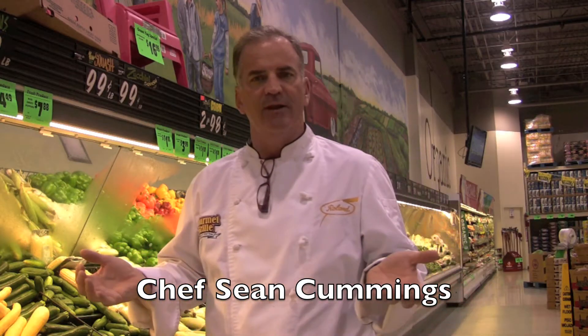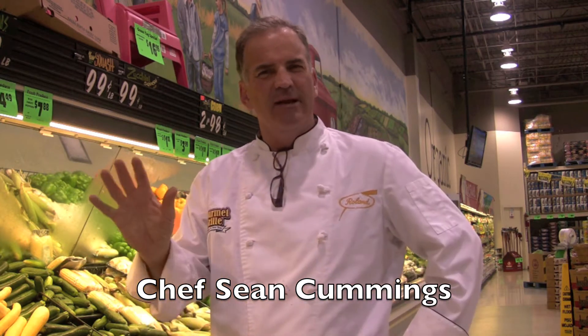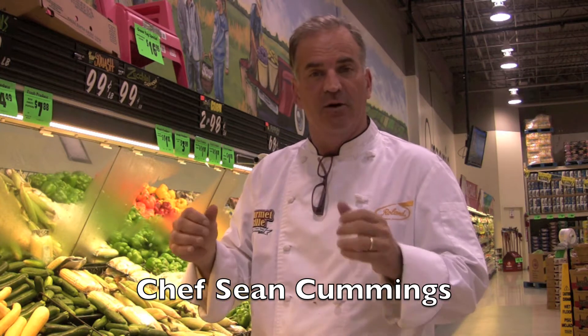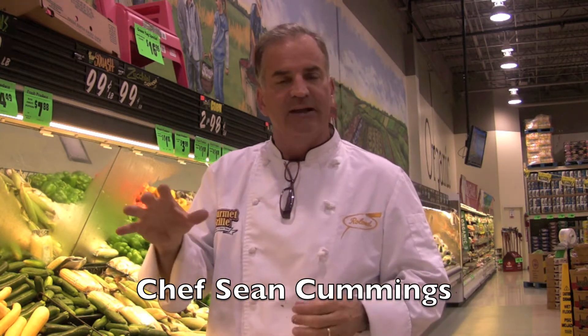Sean Cummings here from the Gourmet Grill at BuyForLess. Today it's Memorial Day, so we want to make something pretty simple and pretty good. We're going to do a grilled vegetable platter with some grilled potatoes — everything you would ever need — as well as some grilled Italian sausage.